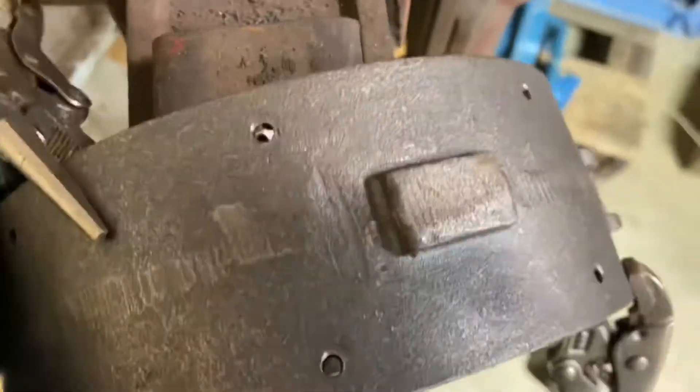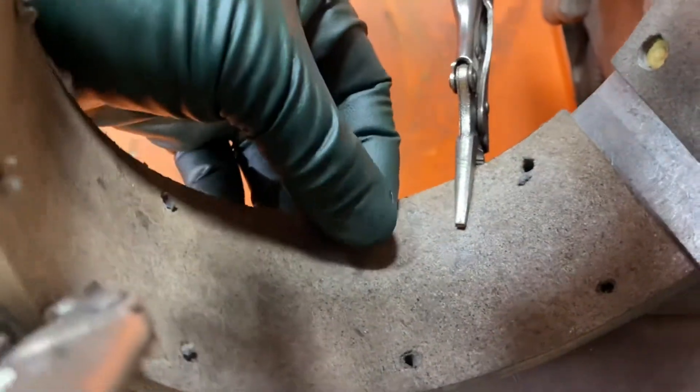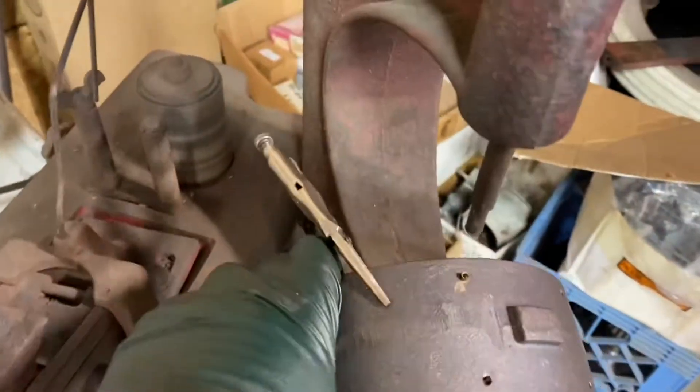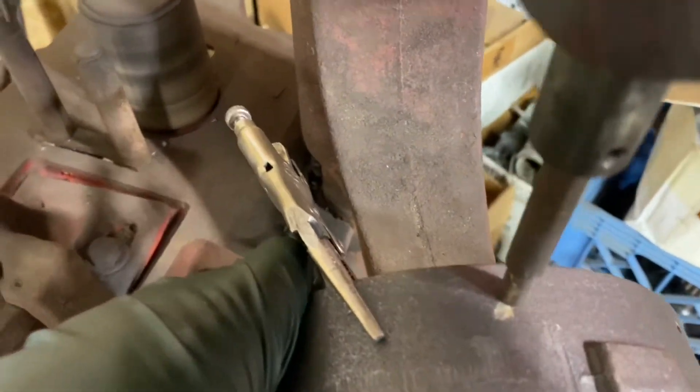It's still slipping. Come on, baby. You get the idea. Okay, I got that drilled out and countersunk, so I'm ready to stick the rivet. All right, I got my rivet in. There you go — seven more to go.